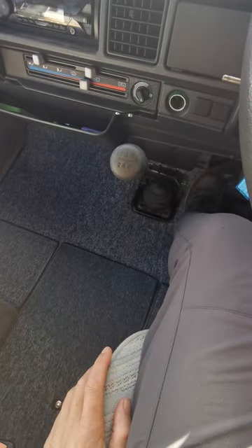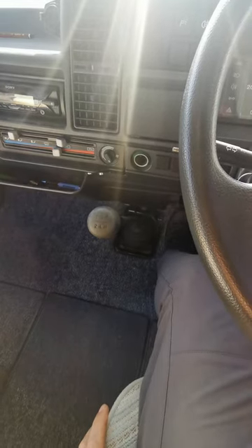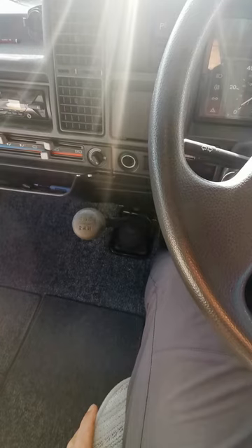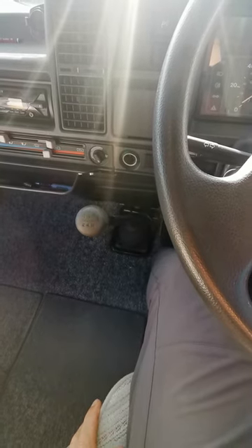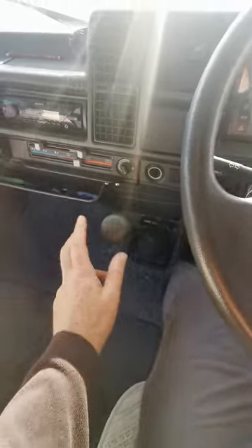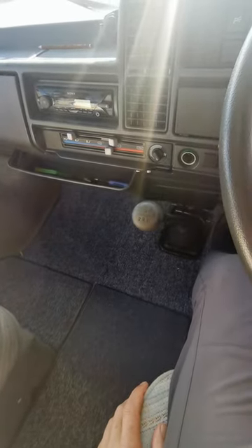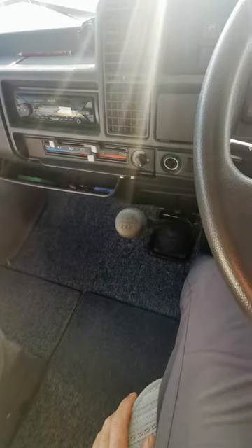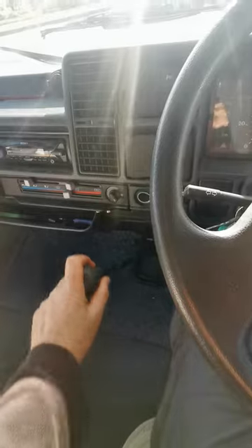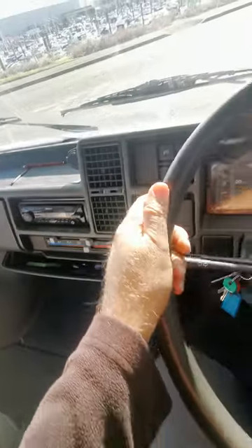I'm making this video to demonstrate how the van changes gear as best I can. Tran, the supposed buyer of the van, has said that he's not happy with the way the gears change — that the gearbox is worn, which I'm not disputing. It's an old van and it is worn. But, as the mechanic said, there is nothing that stops this van from driving perfectly normally.